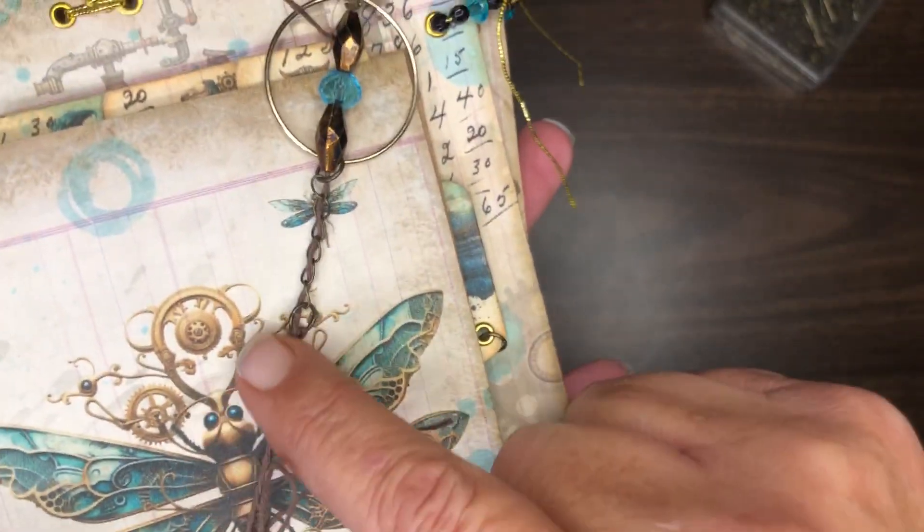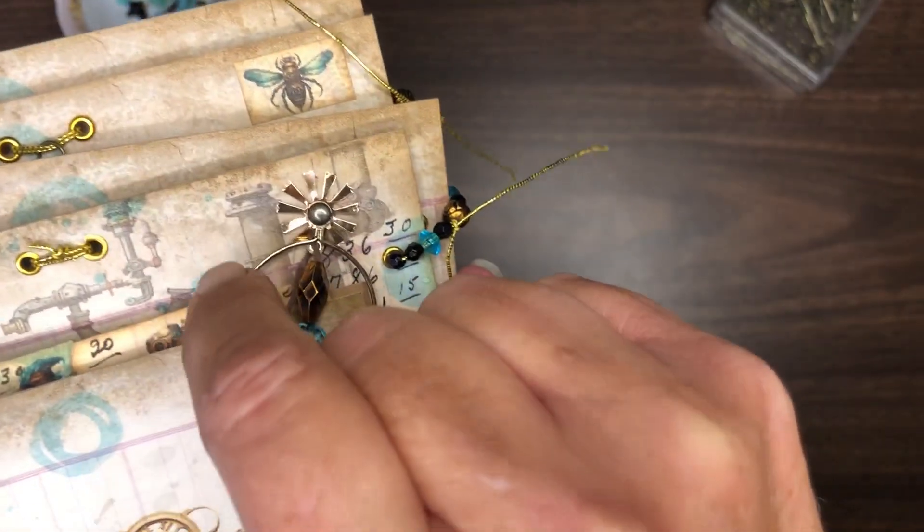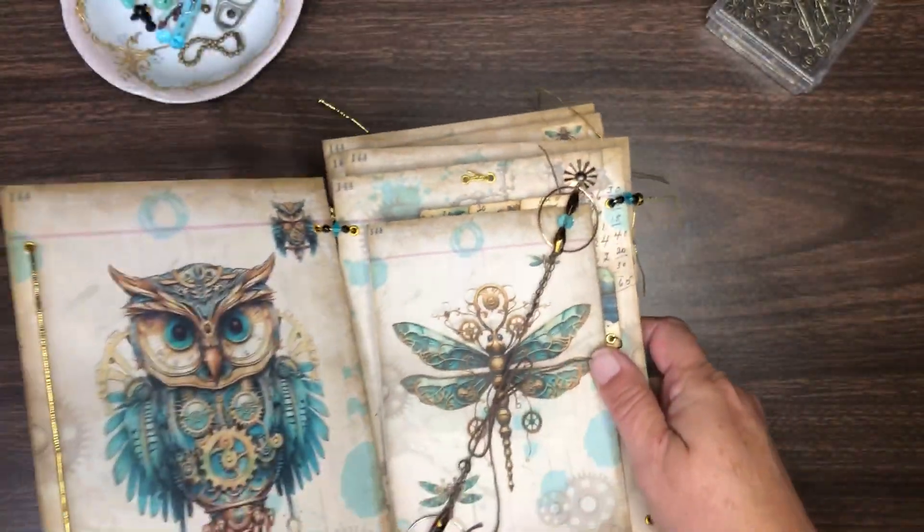Here you can see where I weaved the string through this chain, added some beads, and I'm going to tie it off to that brad.